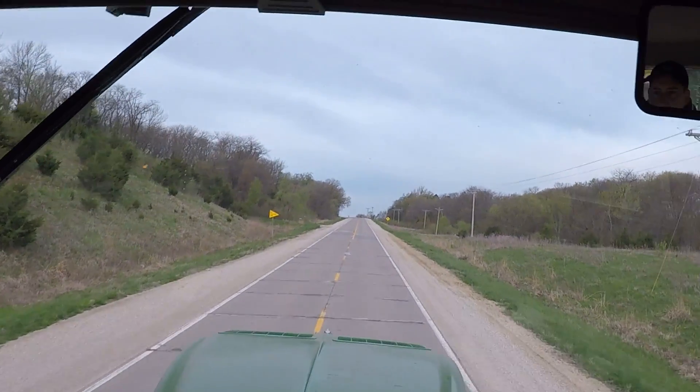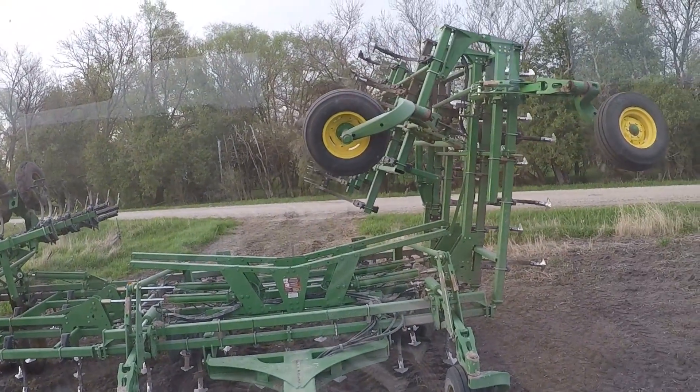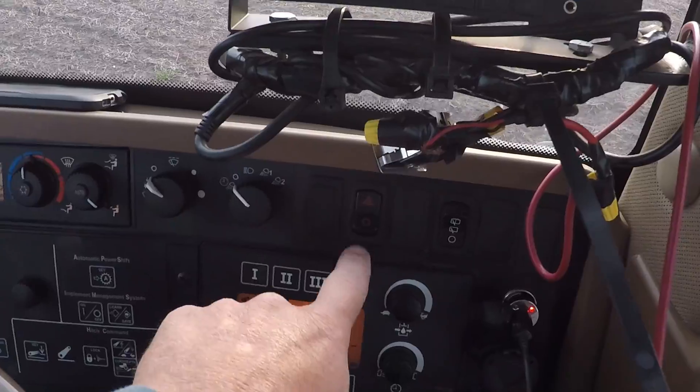We'll get over here to this farm and I'll record some more — get this thing unfolded. I guess I could turn my warning lights off.